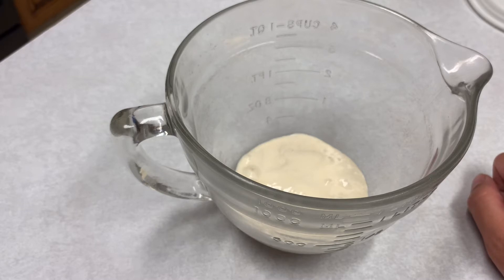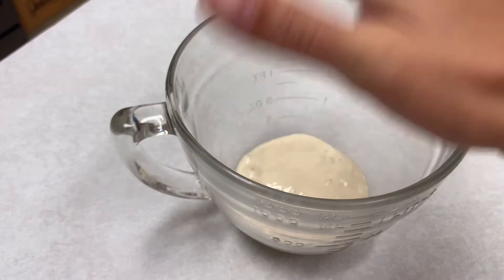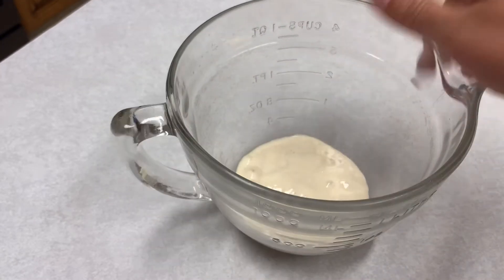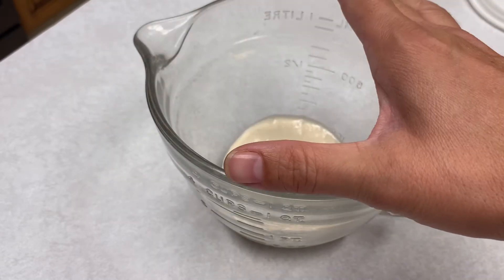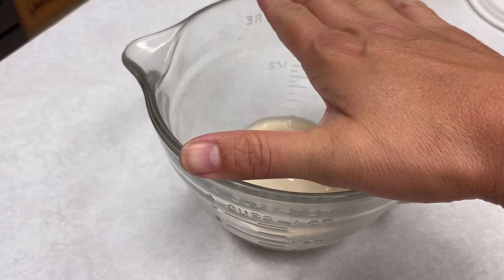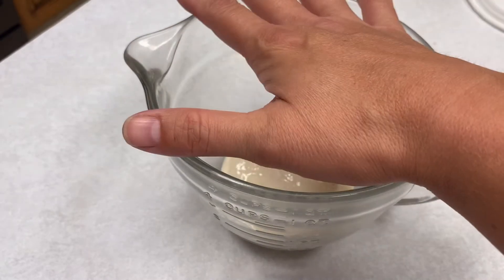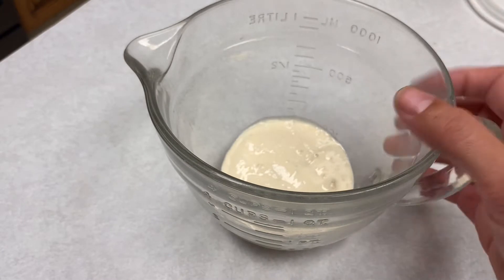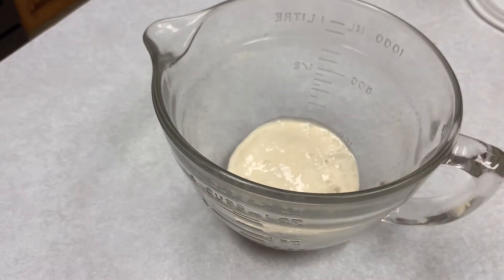I don't really do recipes that call for a gram of this or gram of that — I find it easier to be a little less precise and it still works out just lovely. If you're doing those fancy artisan loaves you will need to follow those recipes and weigh grams and things like that, but I generally don't make those because they take more steps and more time. The quicker recipes still taste great and don't take as much babysitting. So I'm going to go ahead and add some warm — not hot — water.